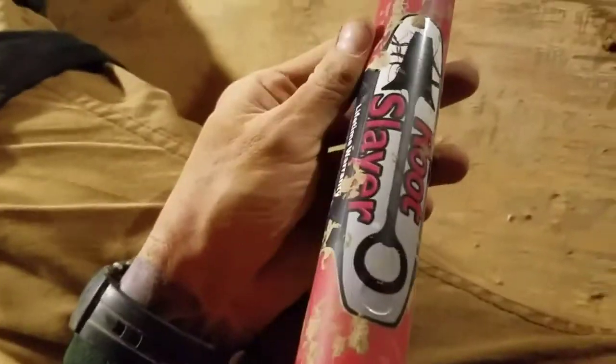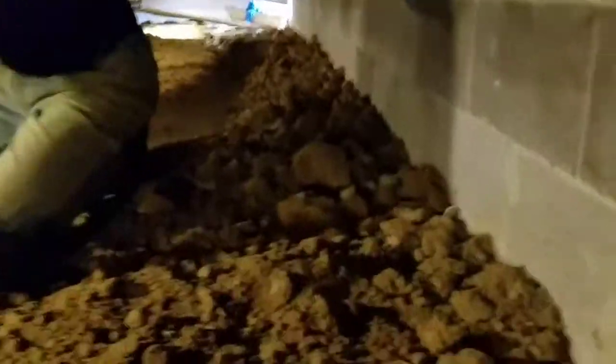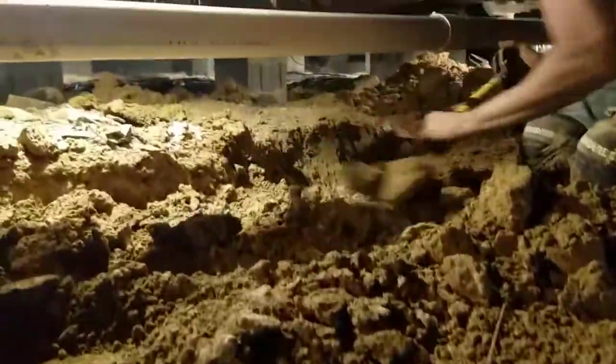This shovel right here — look at them serrated edges. This thing's called a root slayer. That's bad news. Me and Isaiah and David are under here just slaving away. You guys remember the trench that was all the way down through here? It's gone.